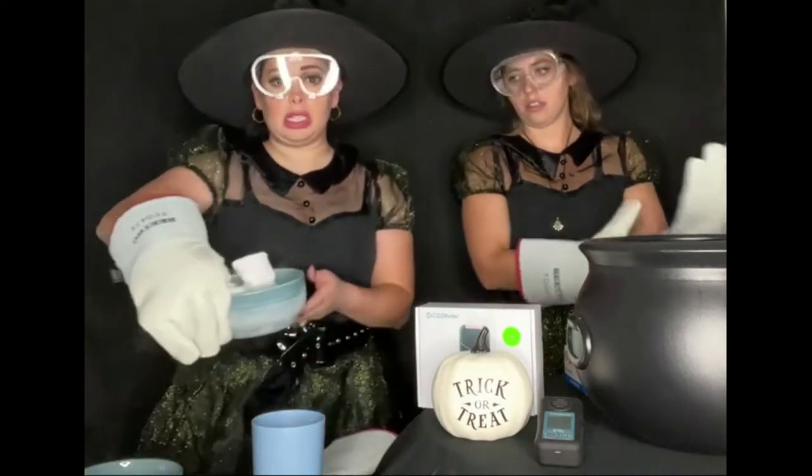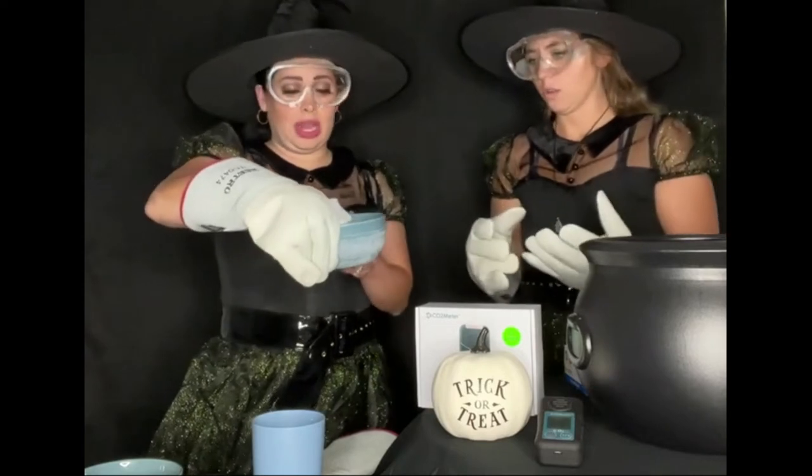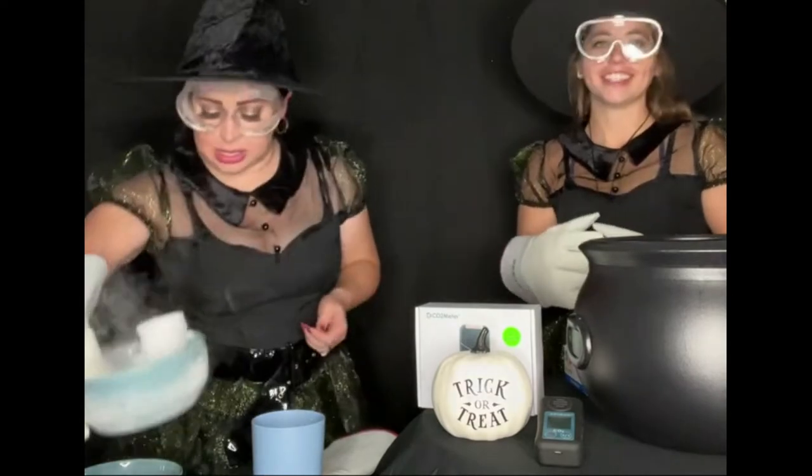Let's go ahead and look at the dry ice. It is very cold, and when it is in dry ice form, it does not turn into a liquid. Instead, it turns right into a gas. When you blow on it, you can actually see your dry ice evaporate.